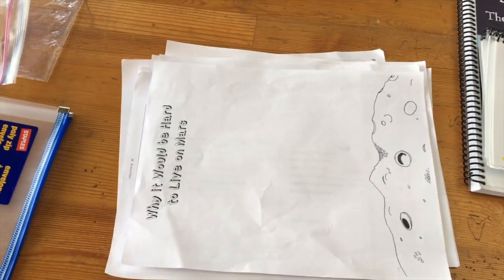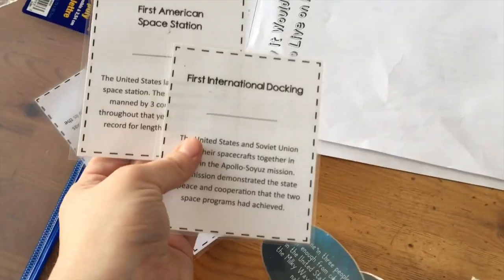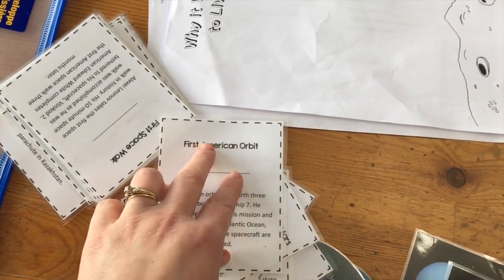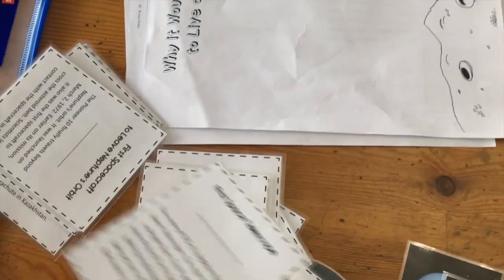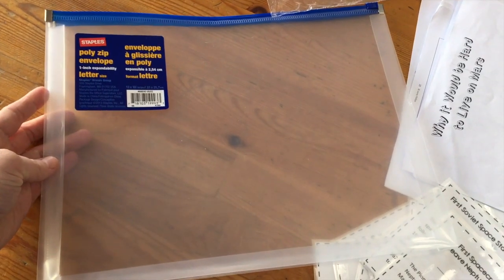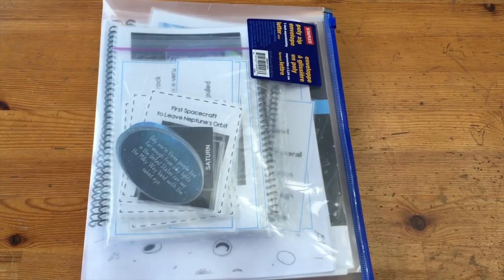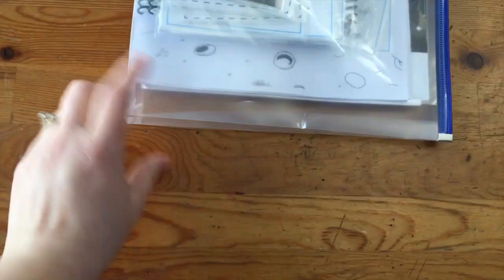There are also these cards where you have to fill in dates — space events cards. I laminate them and we had these up on our wall for a while. Now I am Canadian, and so we looked at some Canadian information during this unit because a lot of this is focused on American history and we wanted the Canadian perspective. I keep everything in a simple poly zip envelope — everything including the book fits in here, which is great while you're using it and while it's stored between uses.